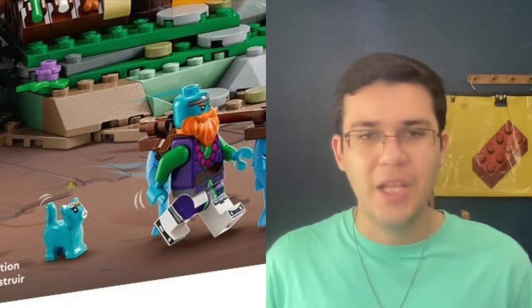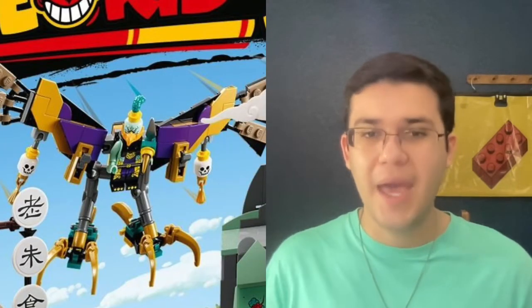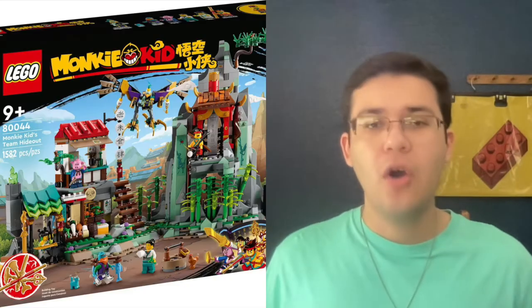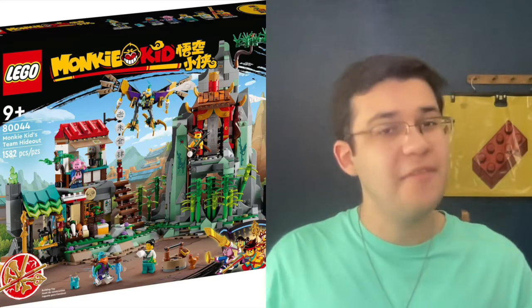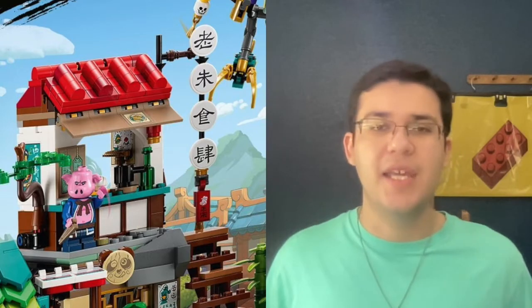That may be some part of the story elements where they've shaved off their hair — I don't watch the show so I'm not sure. The figures still look cool. You get Monkey Kid, May, Pigsy, a random civilian, that really cool vulture guy, and that vulture mech. It kind of makes me wish the Vulture we got with the Marvel sets had talons like that at the bottom — that would have been very cool. The set itself is a modular set, though the box shows the recommended way to put it together, which I'll probably do if I get the set.